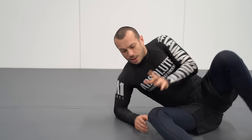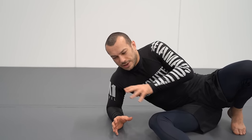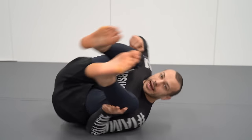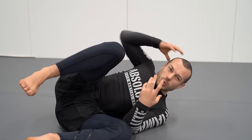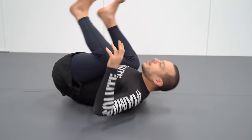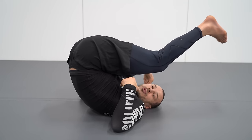A lot of injuries actually come from trying to force the invert when it's not really there and getting stuck. If an invert is done well, you spin through and get out of position — you never actually take weight when you're in that stacked position. A lot of the time people try to invert, get stacked, and then stay there, and that's a problem.